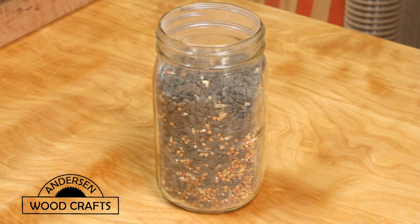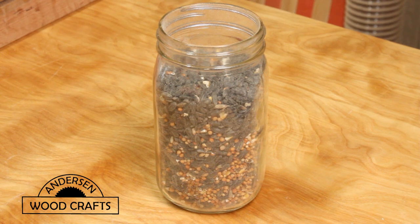Now it's time to fill up the mason jar. I just use bird seed — the squirrels always seem to be getting into the bird feeder anyway, so I'm thinking that they like bird seed.